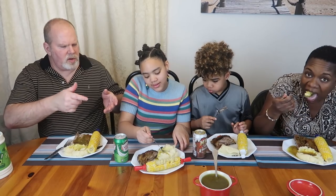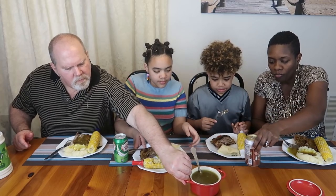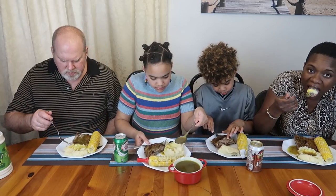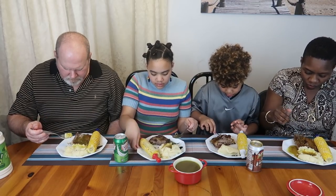Alana, you're closer — serve yourself. Just bring the bowl close to you. Use the spoon to make a hole in the potatoes. These ribs are delicious. Just one bite and I'm already loving it.